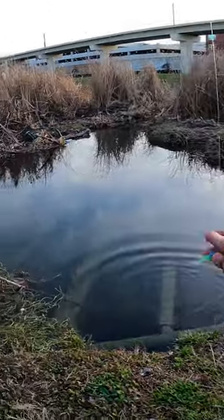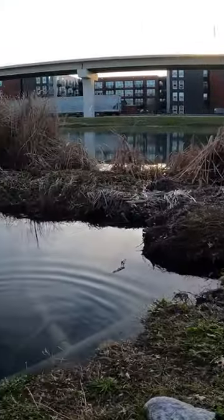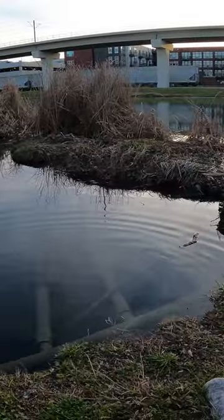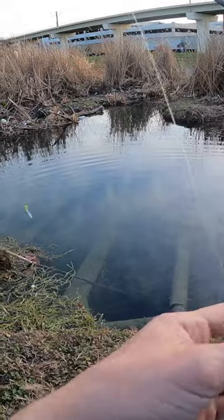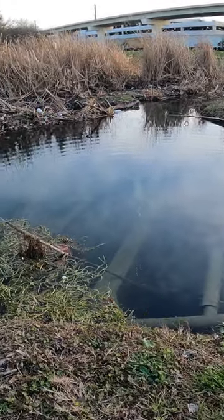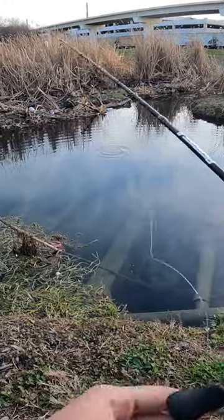We're fishing this little tiny urban puddle — you can see there's a little train track over there. Got our eye hole jig with a little crappie magnet on there, mermaid color, very bright, very easy to see. We're just going to drop it down here and see if we can find ourselves another one.